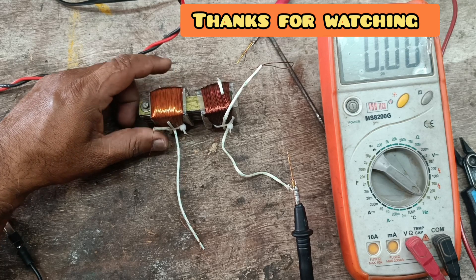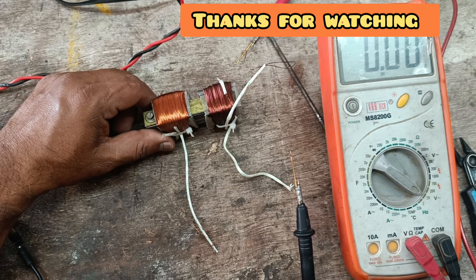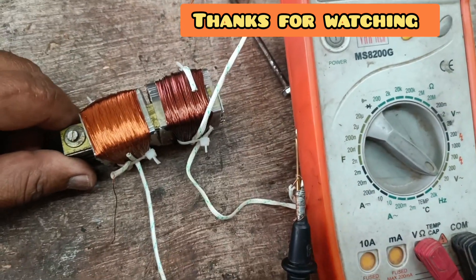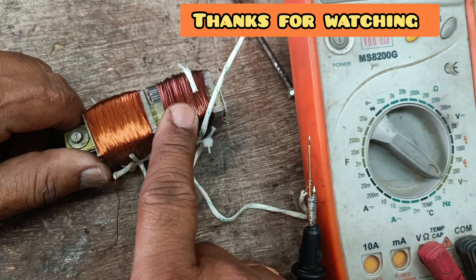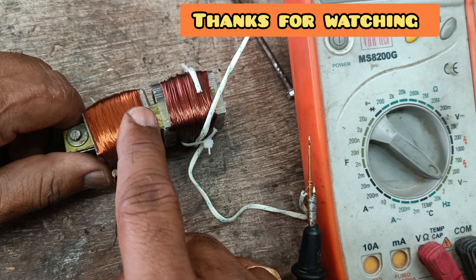This is the electromagnetic induced voltage, demonstrated practically. Thank you students, please subscribe to my channel.